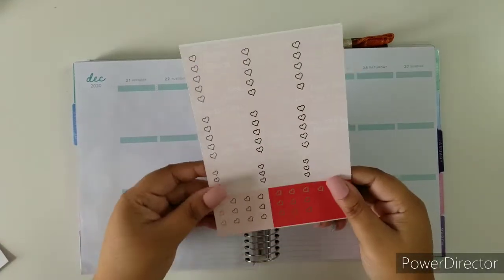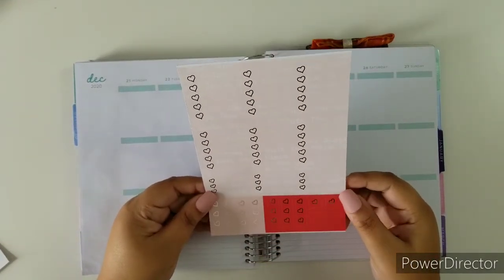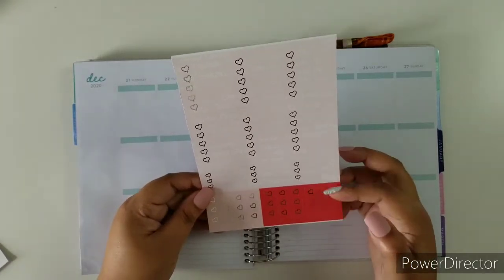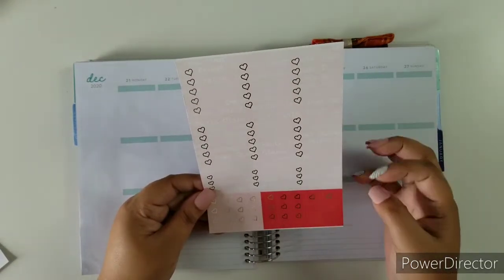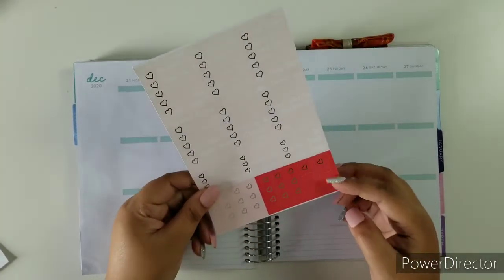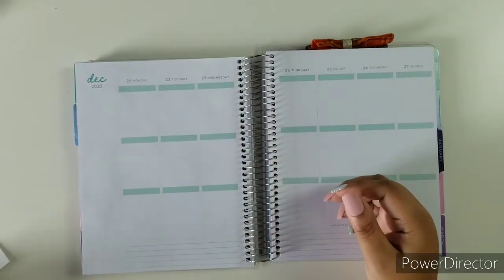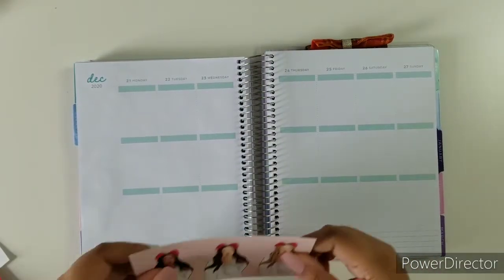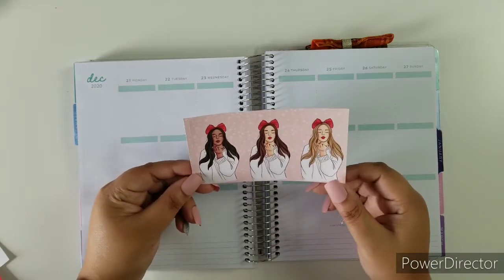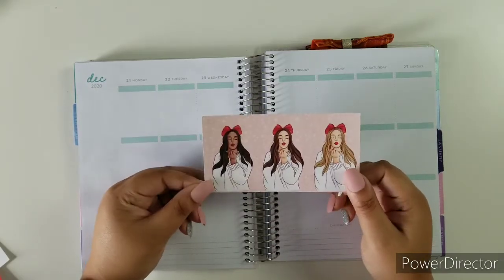We have our flag page and our checklist page — your full box checklist, half box checklist, flag and some page flags right here, plain and with a heart. And of course our three-toned beautiful gorgeous fashion girls.